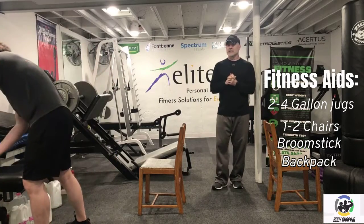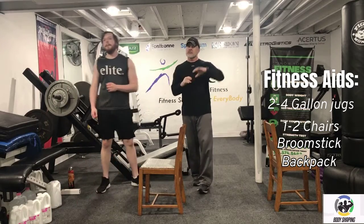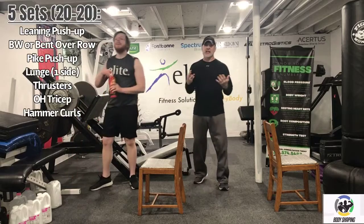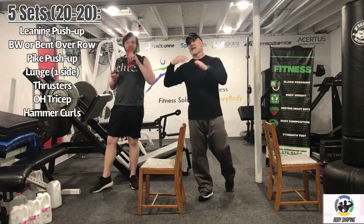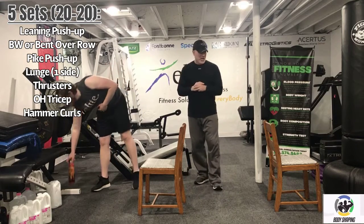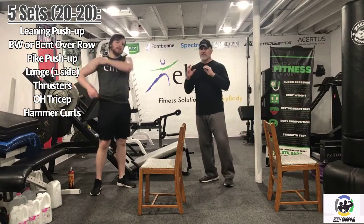That covers all the preliminary stuff. The circuit has eight segments and seven exercises. There's a lunge in there, so seven exercises but eight of these 20-second segments, and you'll get a minute break. This is right at 30 minutes.